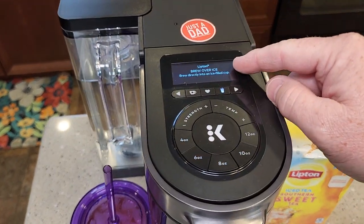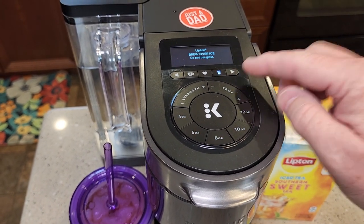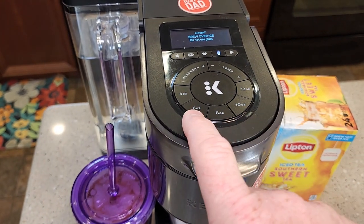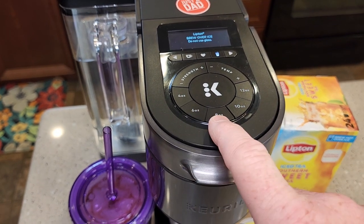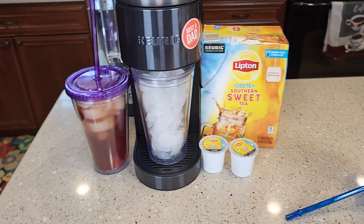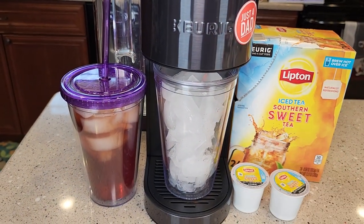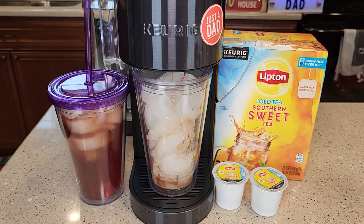This machine recognizes it — it has an over ice button. If your machine does not have an over ice button, that's okay. You can do between a 6 and an 8 ounce brew, which is what I like. I'm going to do a 6 ounce and brew. Even though I'm doing 6 ounces, that ice is going to melt a bunch and that's what's really going to dilute it.